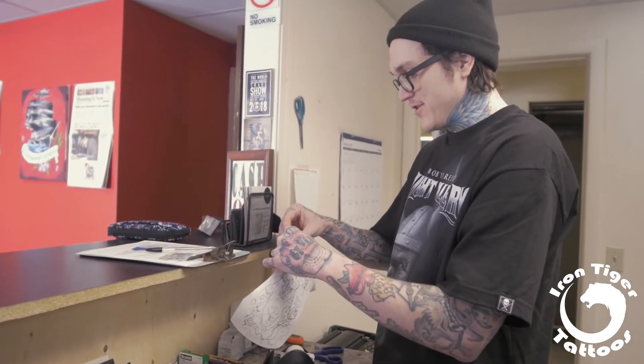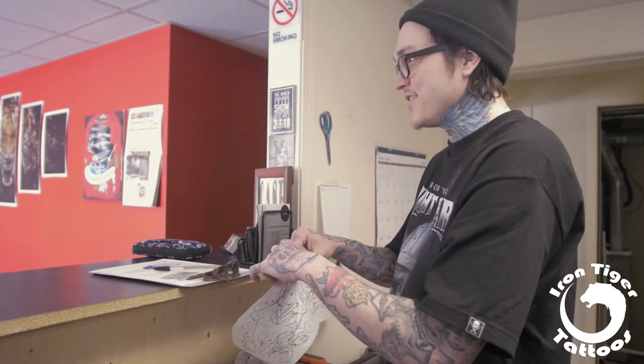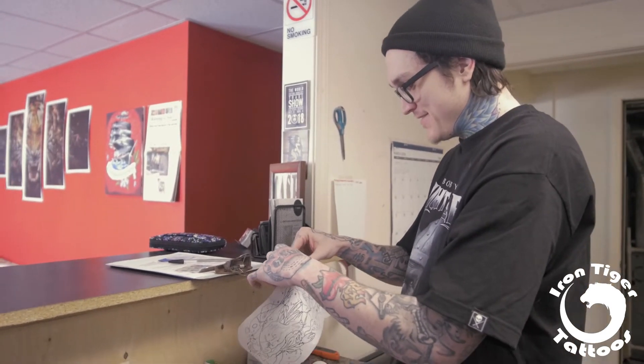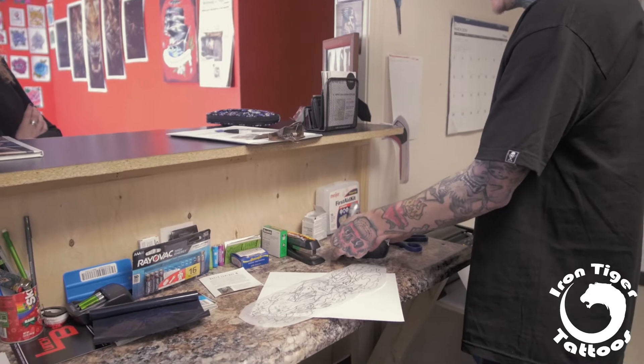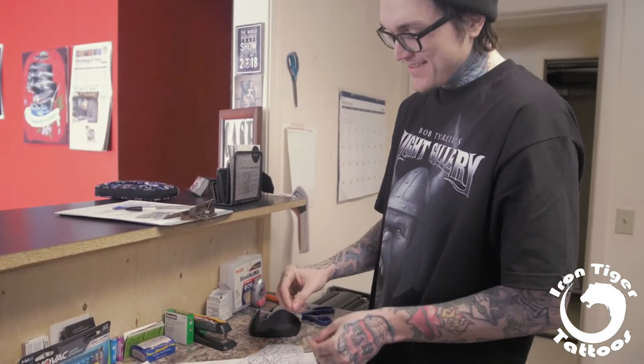Watch the process — it's a really cool process to see how it turns into what it's going to be. That's kind of what got me interested in tattoos, just watching my friends do them, just watching the process. Ever had your back shaved? I have not, I haven't had the need to.